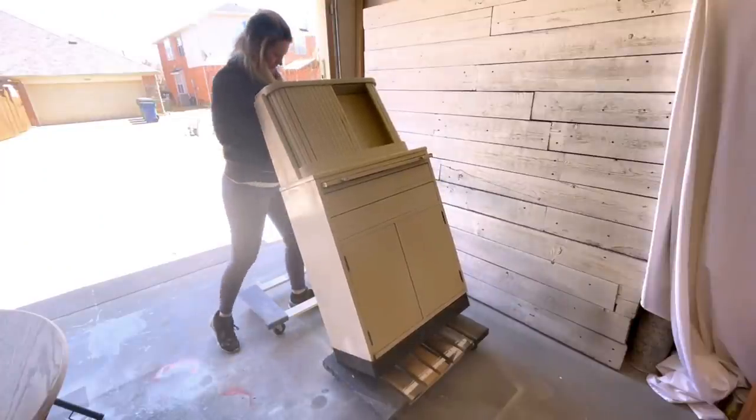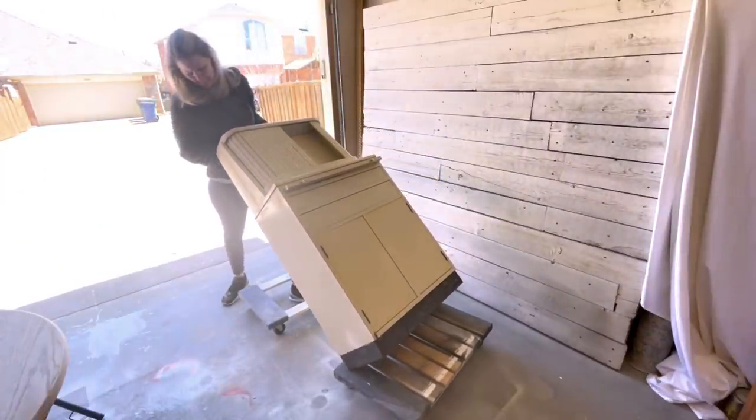This piece is getting some fancy new legs, so it's time to flip it over so I can get the base off.